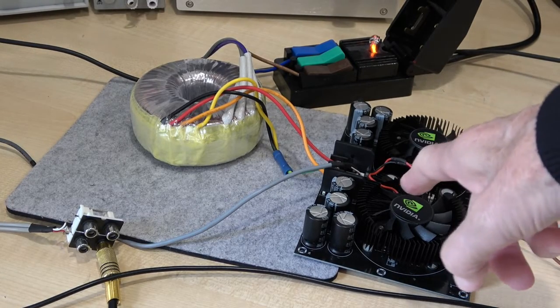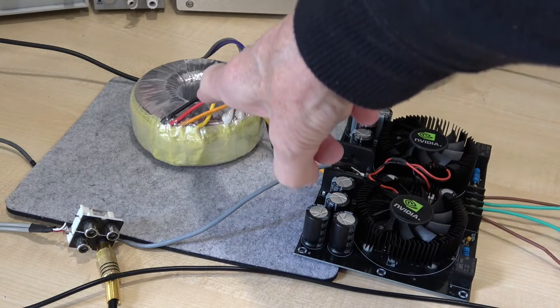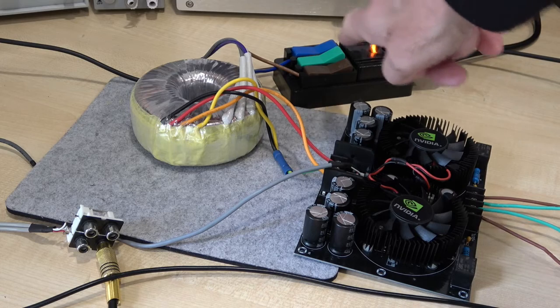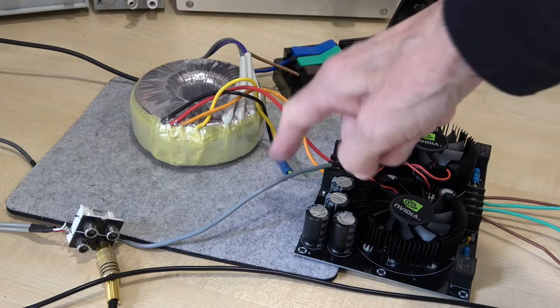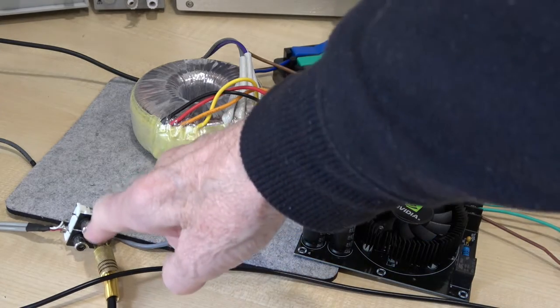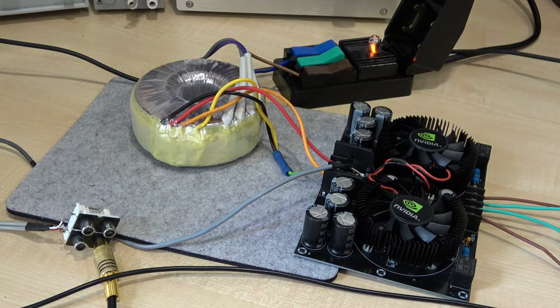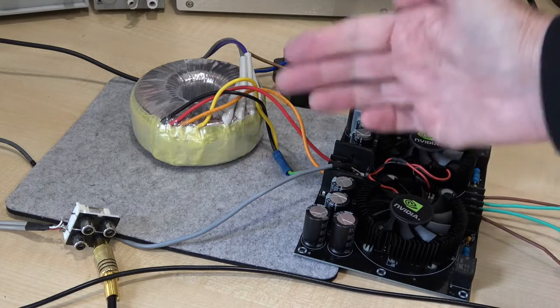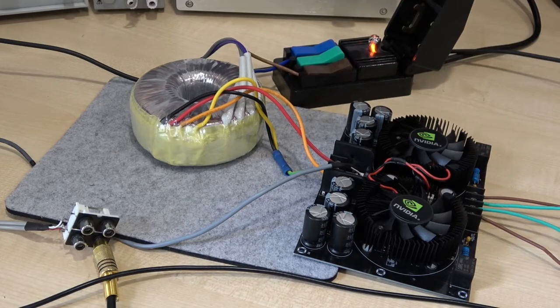The arrangement here is very simple. Here's the amplifier under test running from a toroidal transformer connected to the mains, which we can simply apply power to. The input comes along here to the socket, and the plug goes into the oscillator. This amplifier is in fact two mono blocks split down the middle, so I'll only be testing one channel at a time.